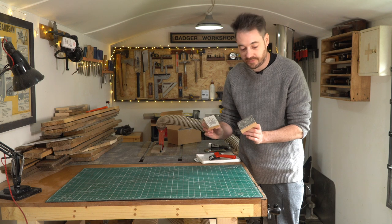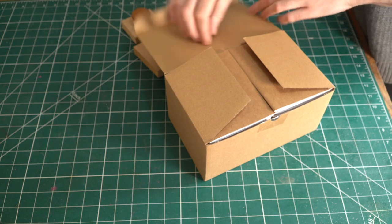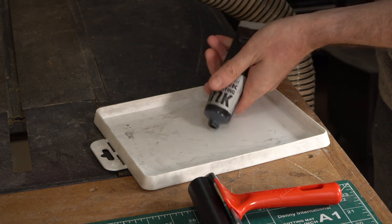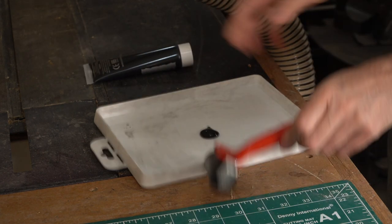Now the glue's dried on these, we'll have another go with them. What I'm going to print onto is these little pocket notebooks, because I'm a big fan of always having a notebook with me. I'm going to use both of them — I'm going to put the full Badger logo with the lettering on the front and the paw print on the back.